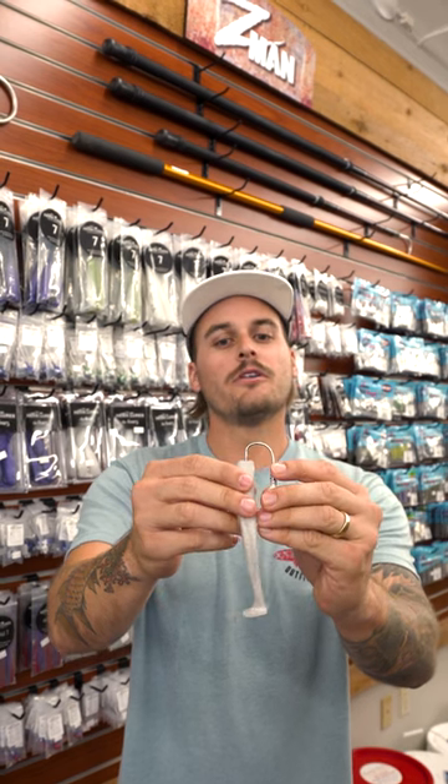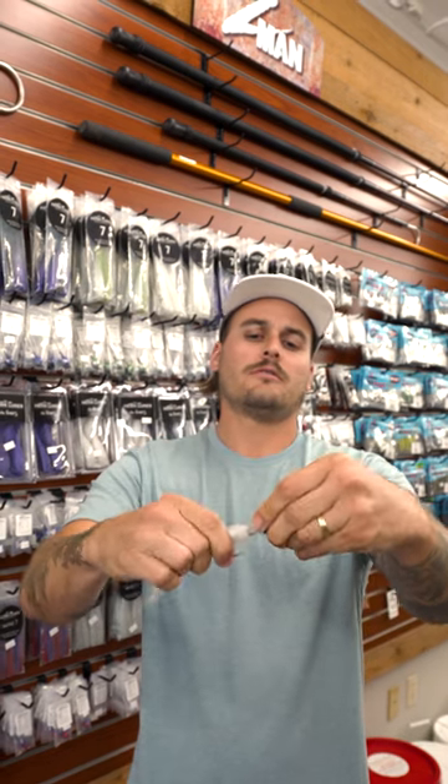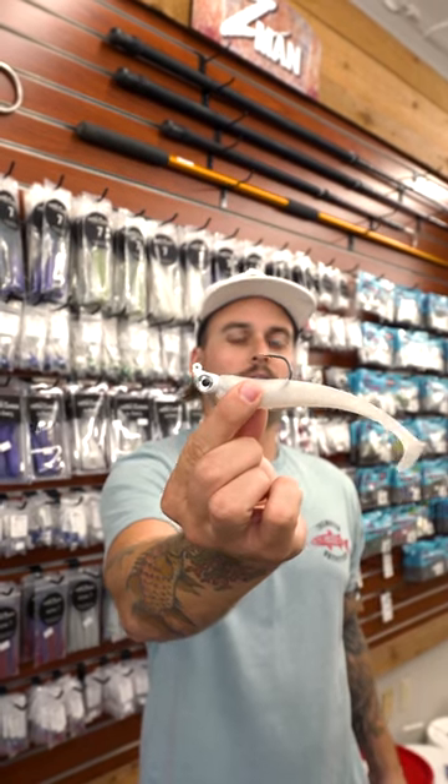Take that point of the hook, get it right in the middle, bring it through and pull it out, and make sure it sits nice and flush with the bait — and you have it.